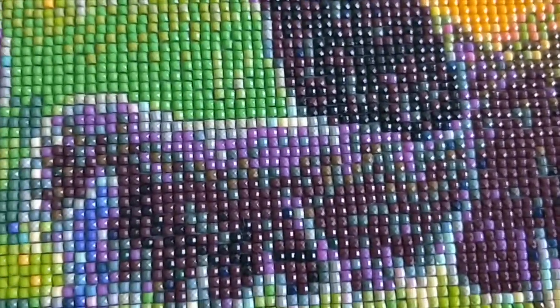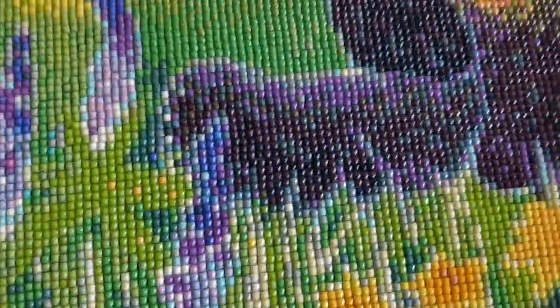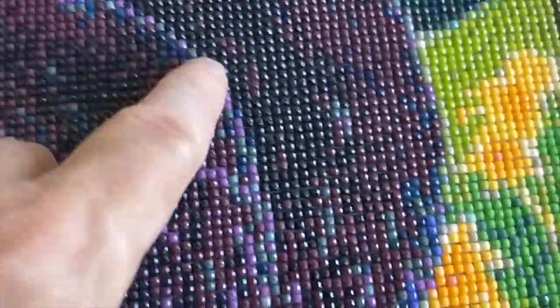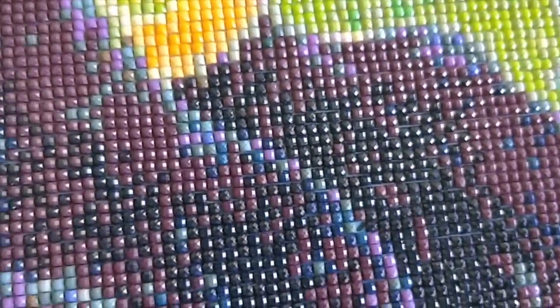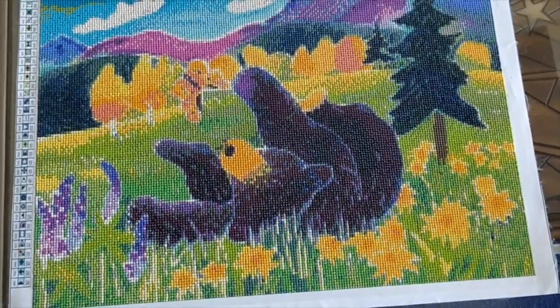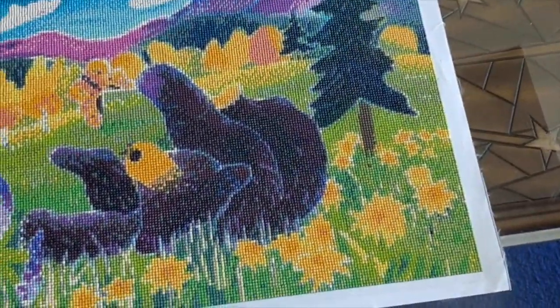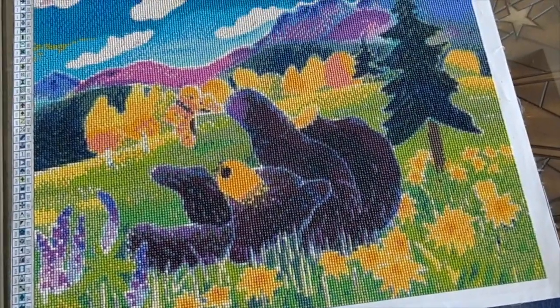The sun isn't shining through my window yet — that happens a little bit later in the day — so you can't really get the sparkle of the diamonds, but they are quite shiny and this is going to look really nice. I just noticed there's a little diamond missing, and I'll have to find a spare — luckily I have tons of them. One drill fell off because this painting has been moved around so many times, in and out of my travel portfolio, and I'm not always gentle. I'm surprised only one diamond has popped off.